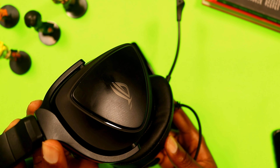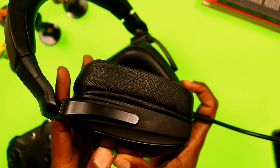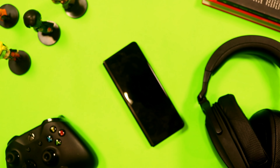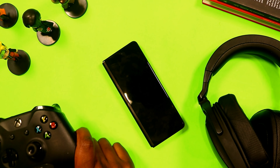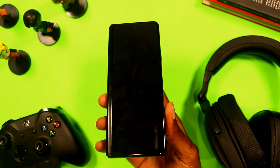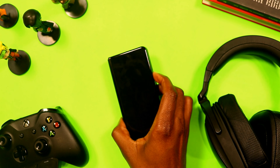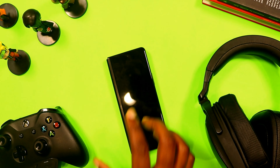It gets a little bit hard when I'm playing games on this, so I have my headset right there, my controller, and then the ultimate device — the phone itself. Let's see how gaming on a cell phone works and let me show you how I set this up.